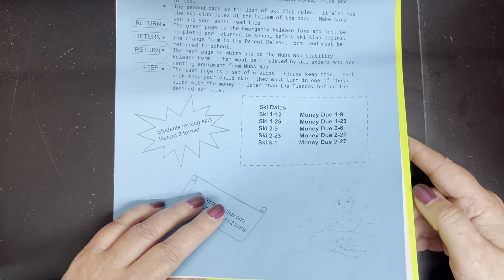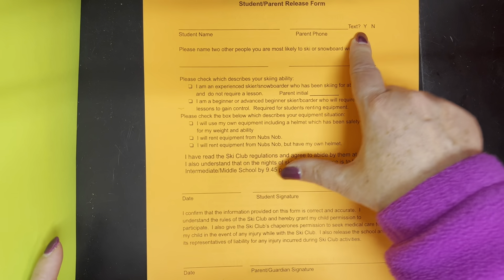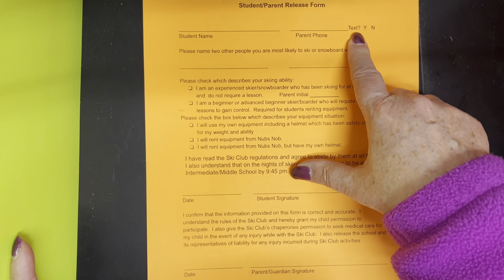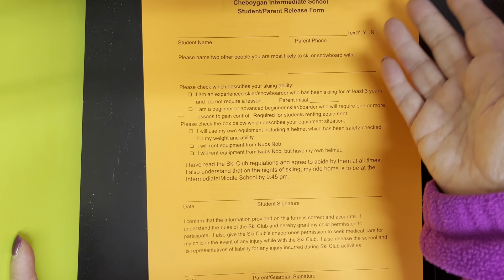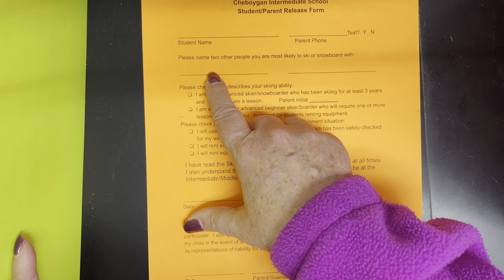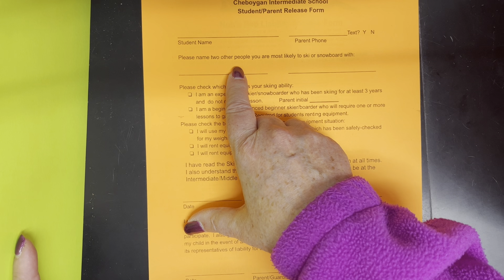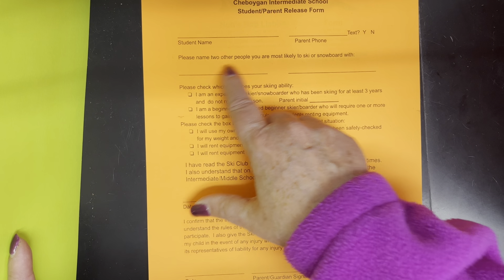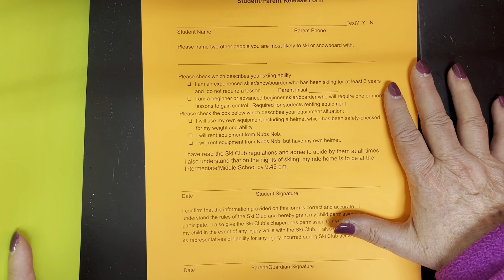The orange page is the parent release form. Students put their name and phone number and indicate whether I can text them. Obviously if your student gets hurt I'm going to call you, not text, but kids sometimes have questions. Please also name two people that you are most likely to ski or snowboard with — just putting a name down doesn't mean you have to ski with them every trip, it just gives us a general idea of who to ask when we're looking for you.